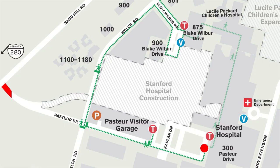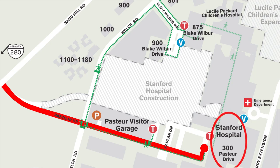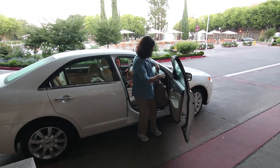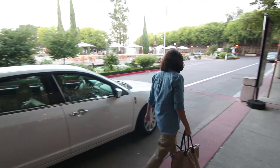When arriving at the hospital, your driver will turn from Sand Hill Road toward the hospital onto Pasteur Drive. There is a traffic light at Welch Road. Just past the light, your driver should note the Pasteur Visitor's Garage where family and friends can park for a fee. Have your driver continue on Pasteur Drive and drop you off at the fountain or main entrance to the hospital. After dropping you off, your driver can loop back to the parking garage or opt for valet parking.